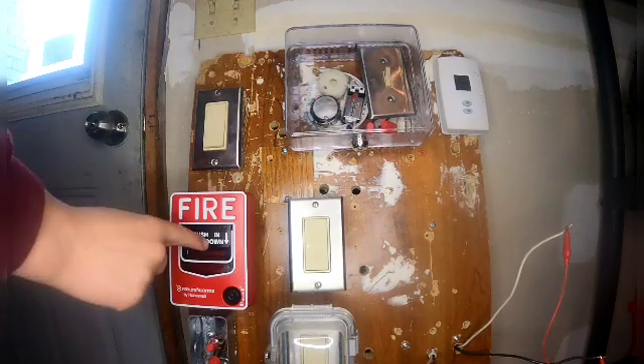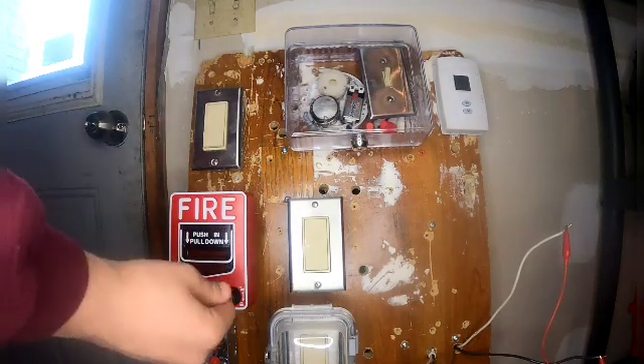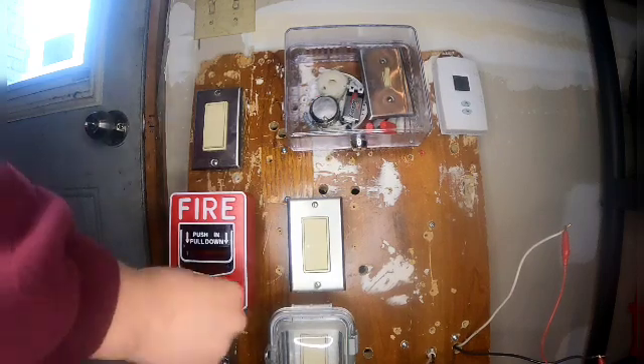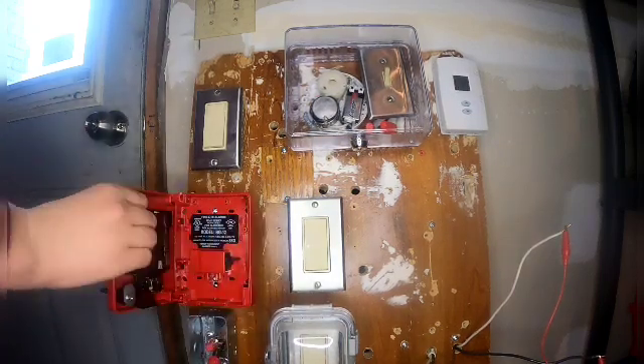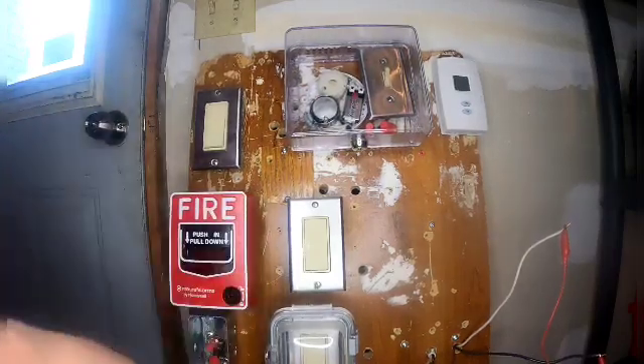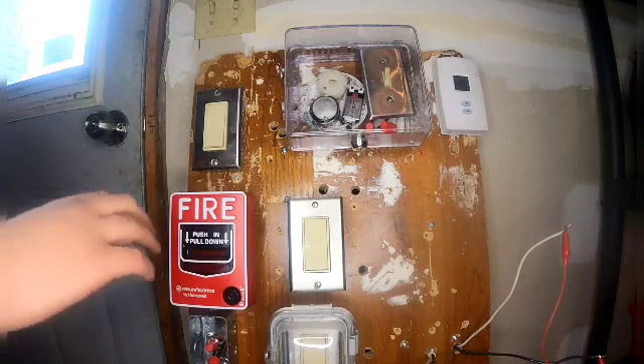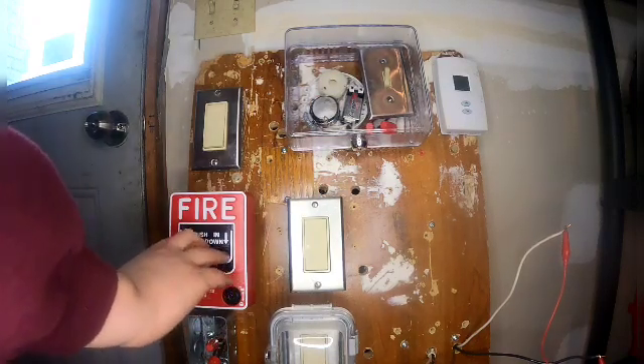Here's the brand-new pull station. This is our Firelight alarms by Honeywell BG-12. I can actually show you that right here — model BG-12. Now without further ado, let's go and pull the fire alarm.